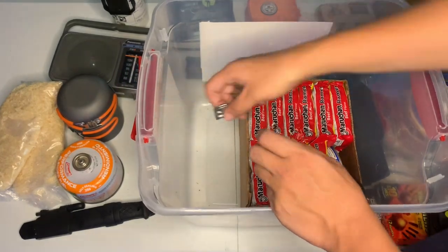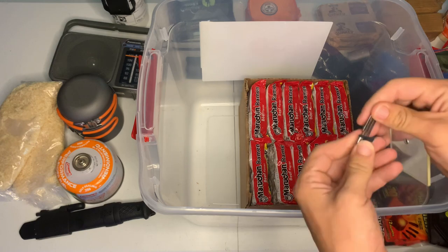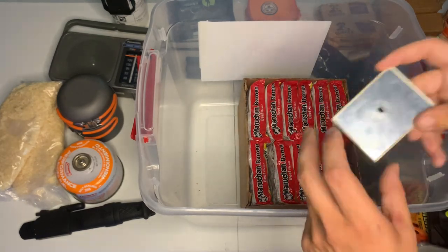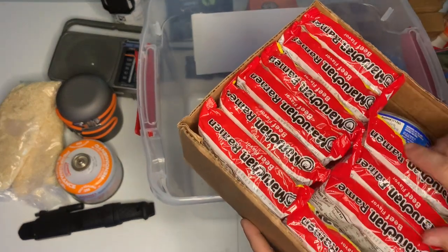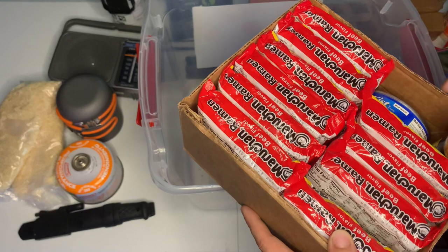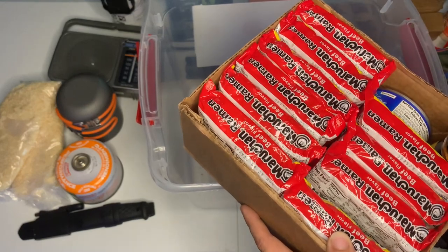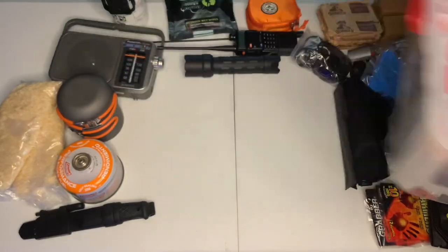Down here we've got a can opener, just in case you come across canned food wherever you're sheltering and need a way to open it. There's a little signal mirror so if you can't go outside you can signal to others around you — people driving by, search parties, or whatnot. And then we've got a good amount of ramen noodles, one can of tuna, and some gourmet burger seasoning — because I like having something to season my food with. Bland seasoning burns my throat.